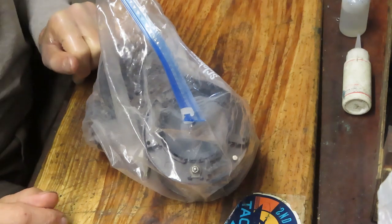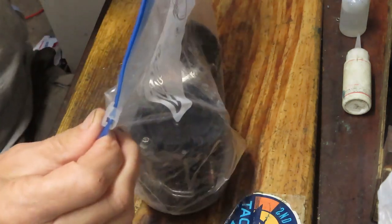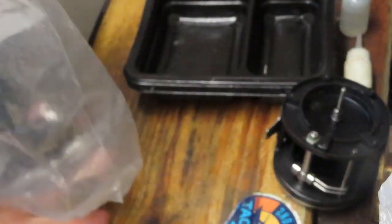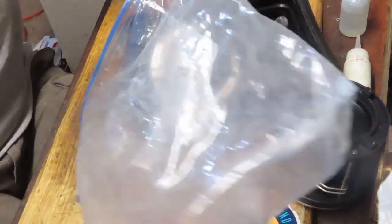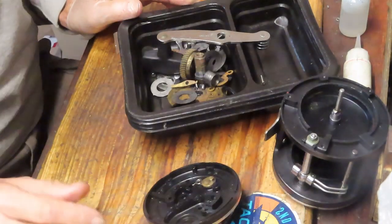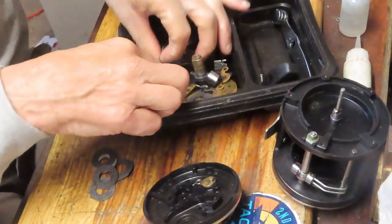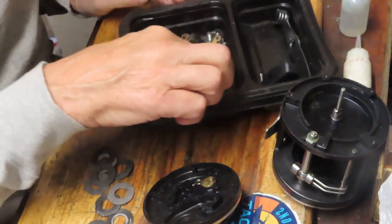We're going to work today on a reel-in-a-bag project sent in by Milan or Mylon. It's a Penn 330 GT, the first edition of the reel. He took it apart, started servicing it, got a little lost along the way, and asked me to put it back together. I did an inventory first and noticed the fishing reel itself was all there, but the drag washers and metal washers were very well worn. They needed a full set of replacement washers, which I ordered before attempting to reassemble the reel.